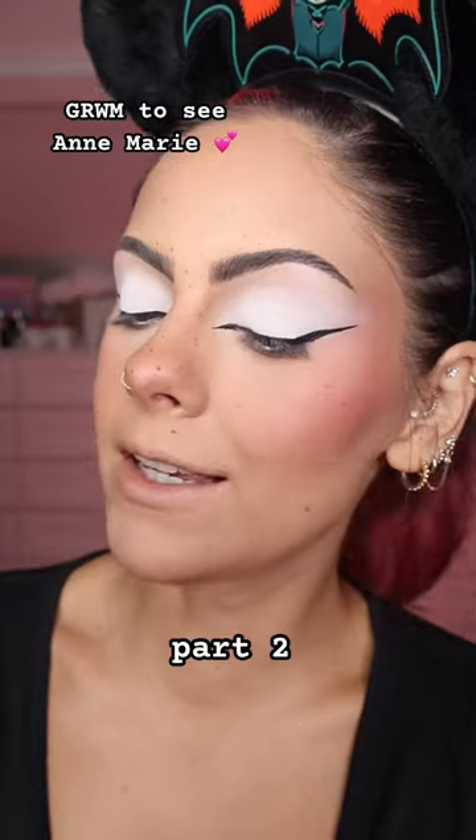I'm gonna go for white in my waterline and that is my eyes done. Super simple and easy. I don't need to put any lashes on because the Kiss team have organised a little salon visit for us before the concert to get our lashes done.